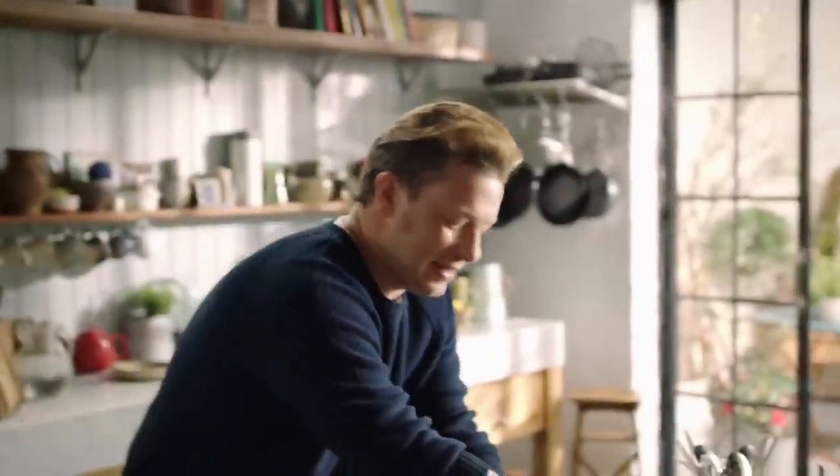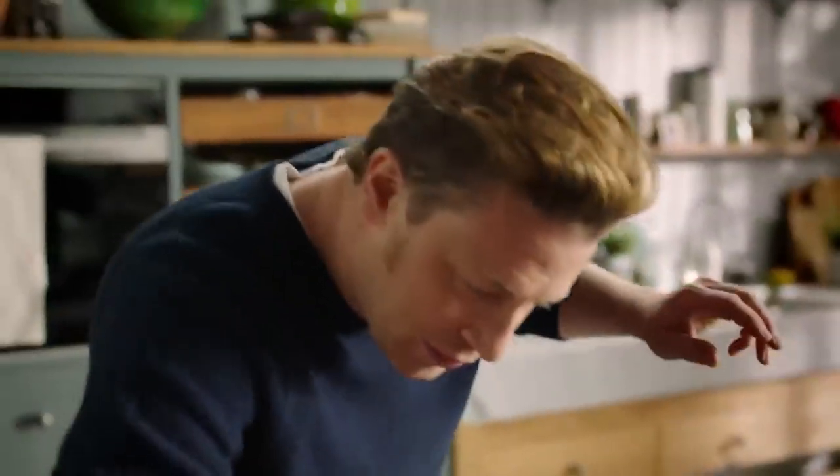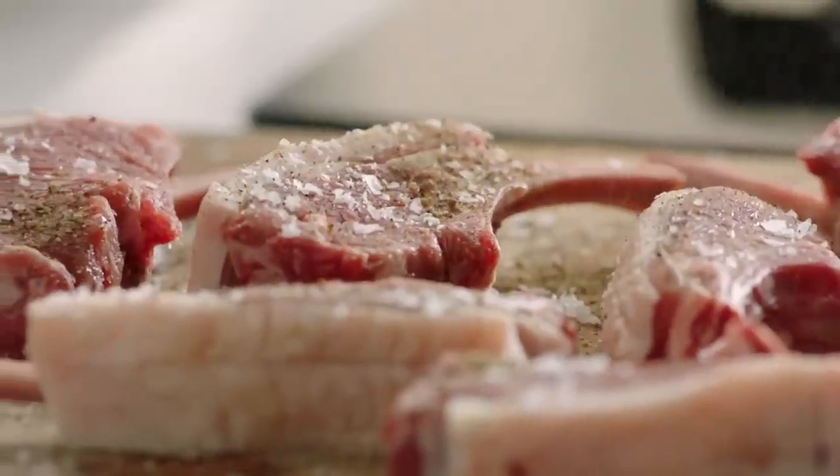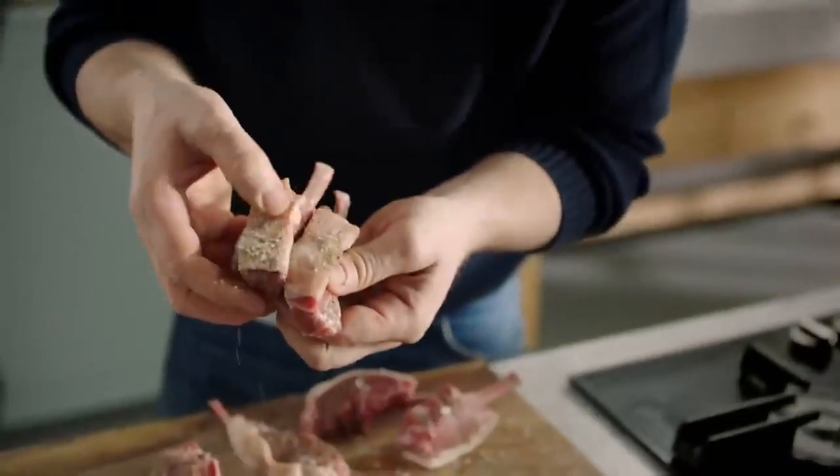We're going to season up these little bad boys. Lovely sea salt on the board and the meat, plenty of black pepper — rub it into the skin, all those little cuts, get all that seasoning in there.